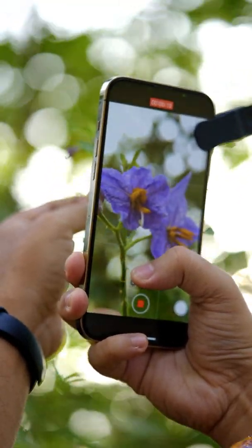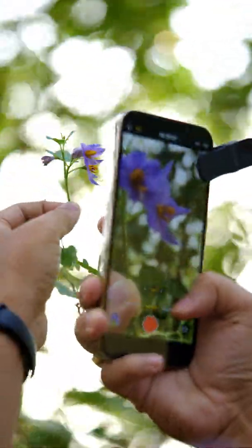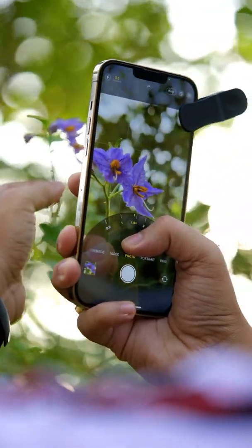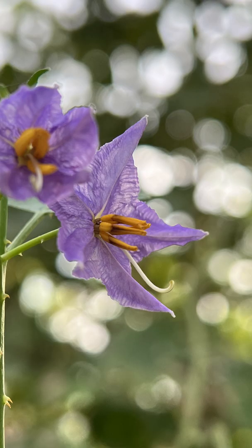You might ask: if everything is good, is there any disadvantage of this lens? Yes, there is only one disadvantage — you have to zoom 1.7x to remove the black border. After that, you can take very beautiful photos.